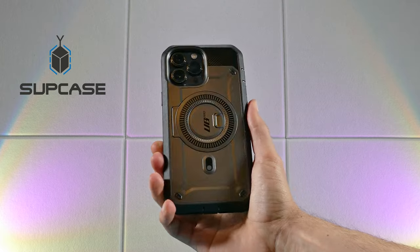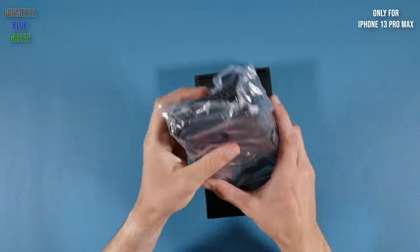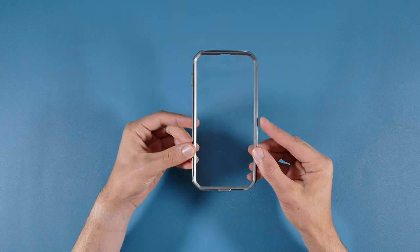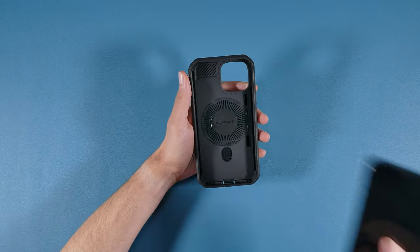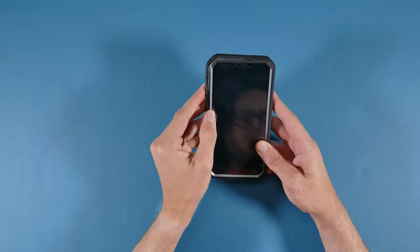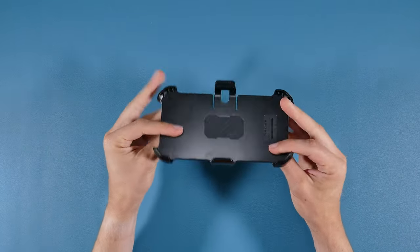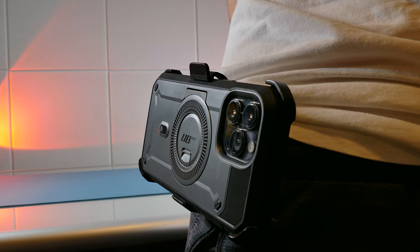The fourth case is the Supcase Unicorn Beetle Pro Mag, only available for the iPhone 13 Pro Max in three color options. It's also a dual-layered case, so you'll need to remove the lid frame like the OtterBox, but this case includes a screen protector already part of the frame. It's nice that it comes included, but if it gets damaged or cracks, you'll need to replace the whole case. It also comes with a belt clip that is very sturdy and can be rotated — a great combo for those who need to clip the case near the waist.